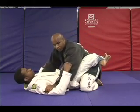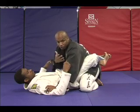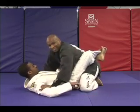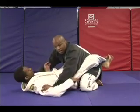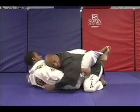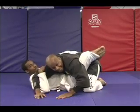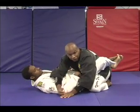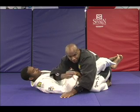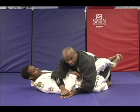You may be able to restrain your partner for a moment, particularly early in the match when you have a lot more strength and you're feeling pretty good. But once the match goes on and you're a little tired, all of a sudden it's just not going to be that easy. And if that person is in better shape than you, it's going to be a whole lot easier for them to get you in a sweep or submission.